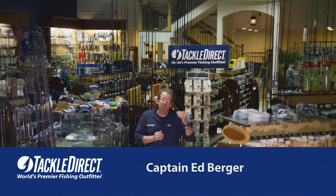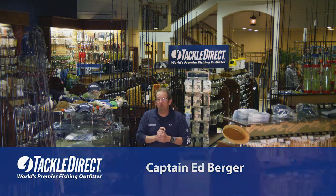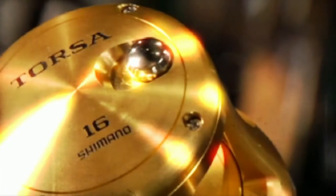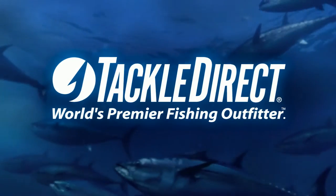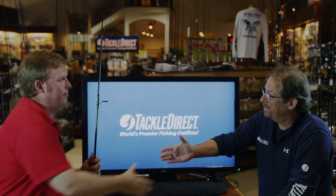Ray is here to explain the Star Stellar Surf Series of rods. Let's go over to the bench and see what Ray has for us. Ray, welcome back to Tackle Direct.